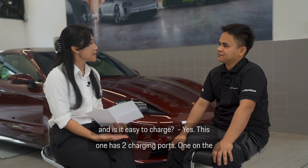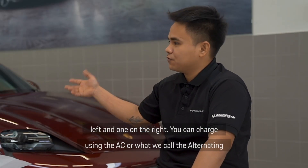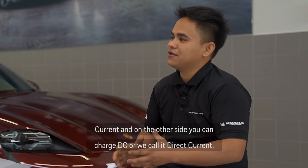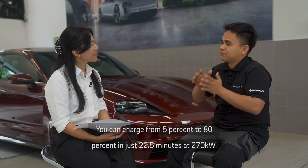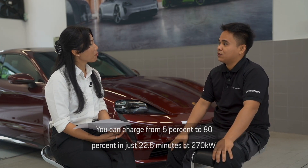Is it easy to charge? Yes, this one has two charging ports, one on the left and one on the right. You can charge it using AC — alternating current — and on the other side you can charge using DC — direct current. You can charge from 5% to 80% in just 22.5 minutes at 270 kilowatts.